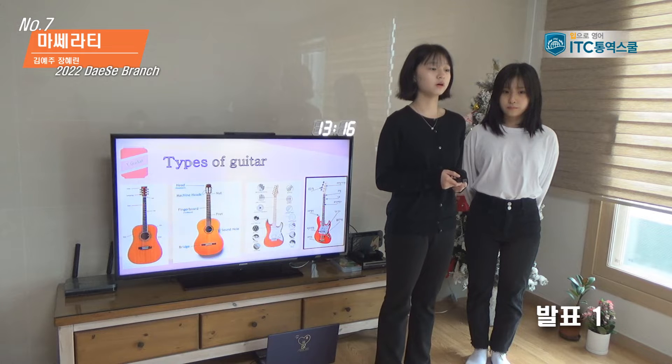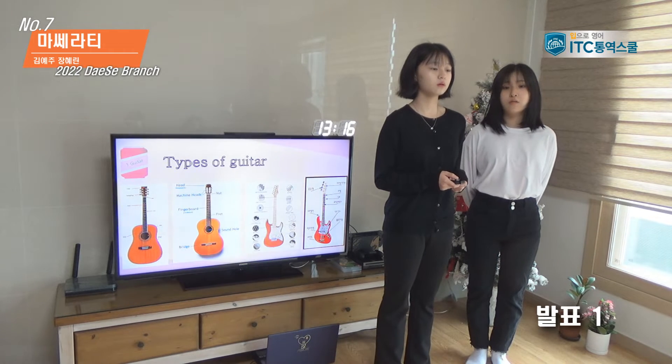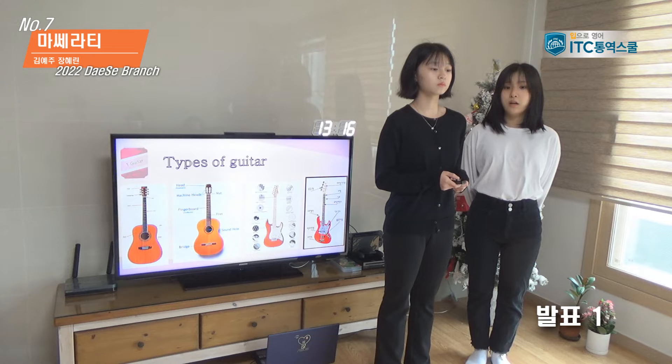Electric guitar and acoustic guitar are not much different in neck thickness, but there is a big difference in the body. Also, classic guitar and acoustic guitar have a greater neck length than electric guitar.